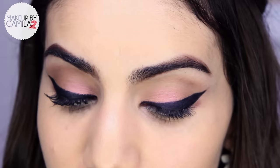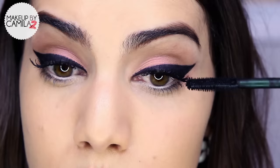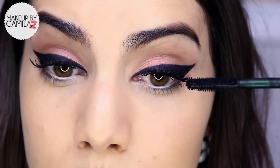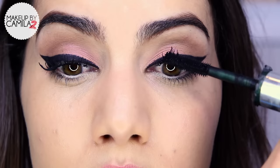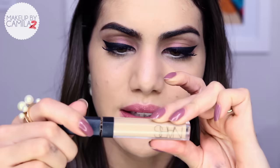I like to take a makeup wipe and correct the end of the liner to make it perfect. The last step for the eyes is mascara — I'm using the Clinique High Impact mascara, applying it only on my top lashes, nothing on the bottom lashes, so it doesn't cast any shadow. This way all the attention stays on your upper lid. And we're done with the eyes — that was it!